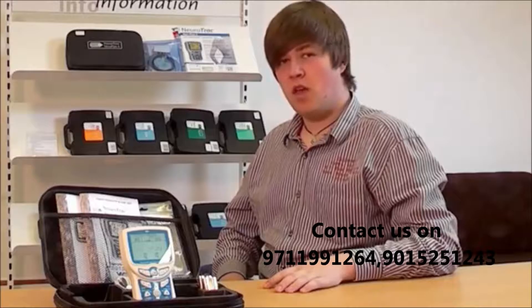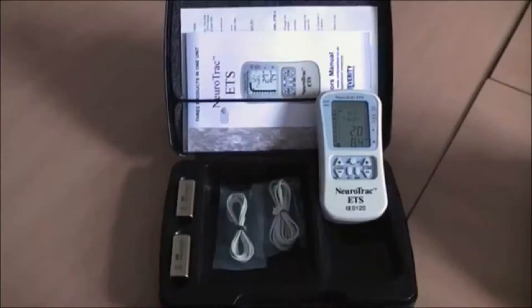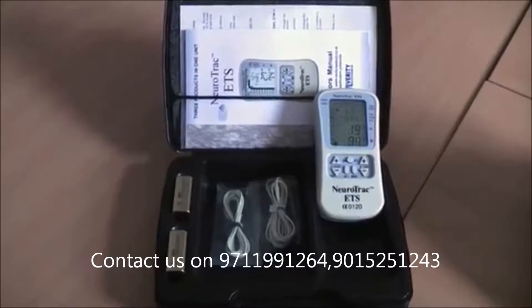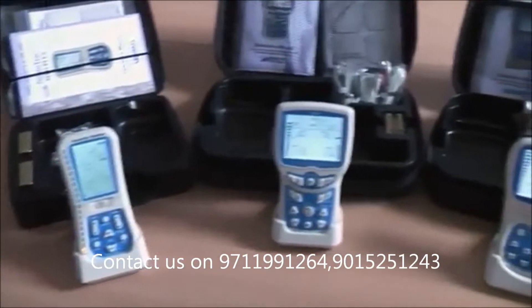Hi there, my name is Peter and I'm here with a new video from Verity Medical to show you some of the exciting features of the Neurotrack Maya Plus 2. The Neurotrack ETS is a device that many of you are familiar with, but now it has been superseded by the Maya Plus range of devices: the single channel Maya Plus 1, the dual channel Maya Plus 2, and the quad channel Maya Plus 4 and Maya Plus 4S.